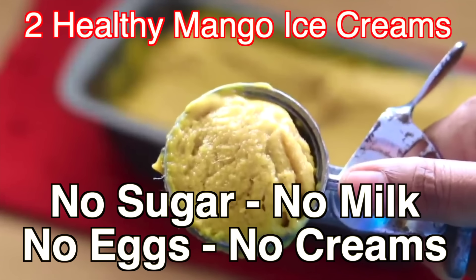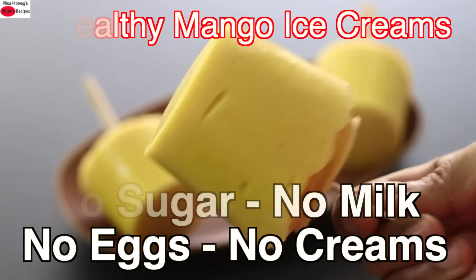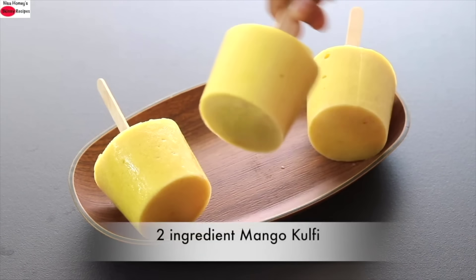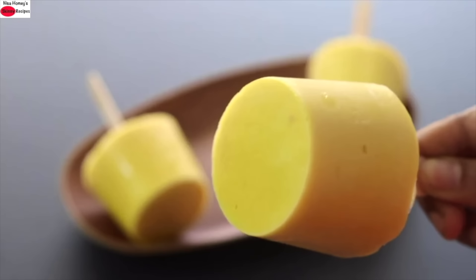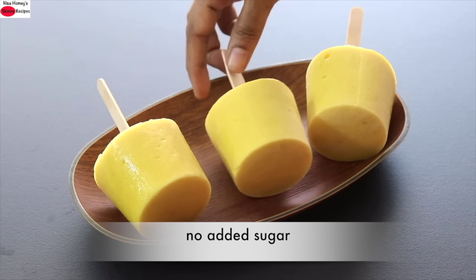Hey guys, I'm Nisha Homie. Today I'm sharing two healthy ice cream recipes made with easily available ingredients. The ice creams are made without dairy milk, whipping cream, eggs, condensed milk, sugar or corn flour. Super healthy ice creams which you can include in your weight loss diet. So let's get started with the recipes.